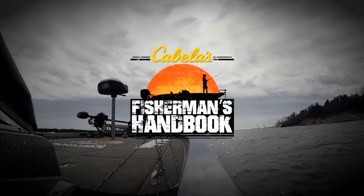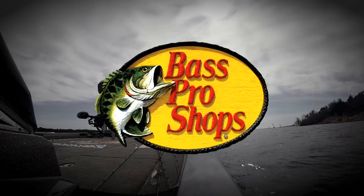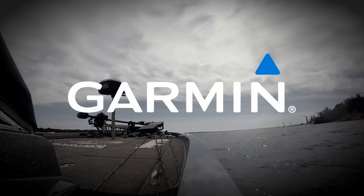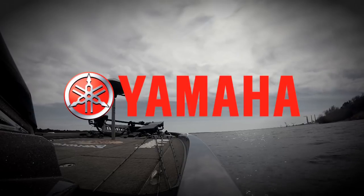The Fisherman's Handbook is brought to you in part by Bass Pro Shops — your adventure starts here. Garmin: fight your fish, not your fish finder. And by Yamaha Marine — reliability starts here.